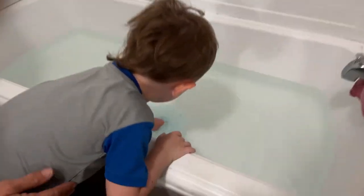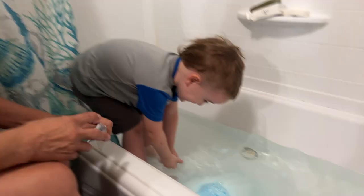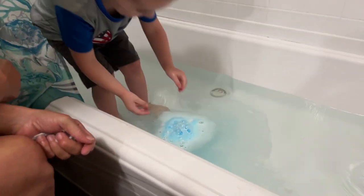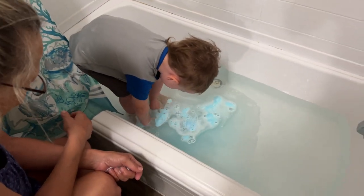Let it go. Oh boy, look at that! You want to stand up in there with it? Look, it's foaming and there's going to be something inside.